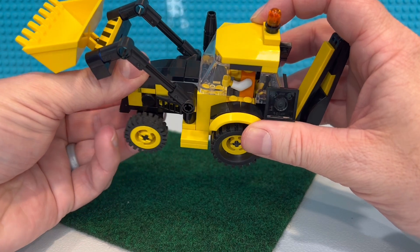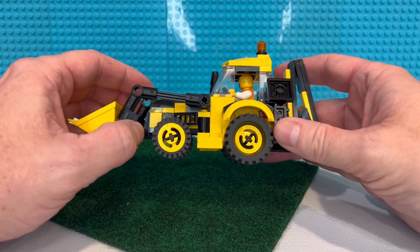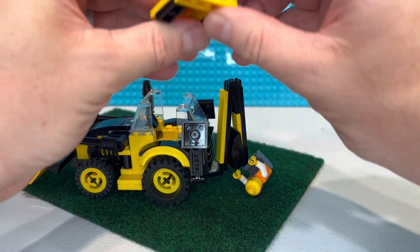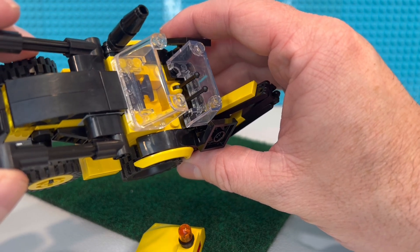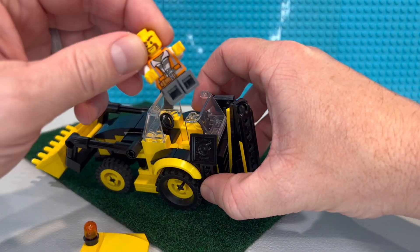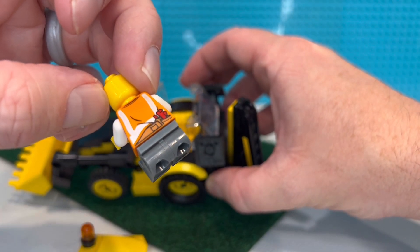If you want to build this yourself, I don't have any instructions for it. I haven't really learned all the details of the online software, and I honestly don't know if some of the older pieces will be on there to choose from. There's my cab top - I added a light piece on the back. Here's the inside: we've got our levers for the hydraulics for the rear bucket, and you can sit the minifig in and turn him around. I just grabbed a random minifig - I think this is actually a criminal, but at least he had an orange safety vest.